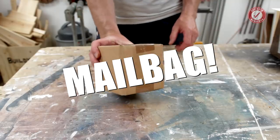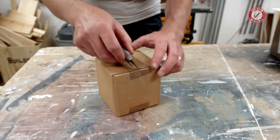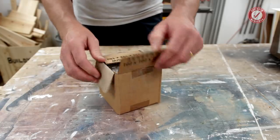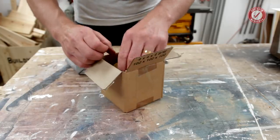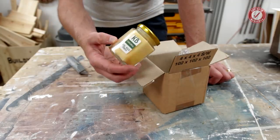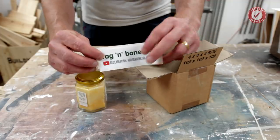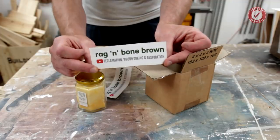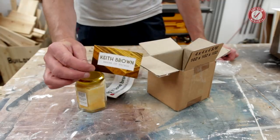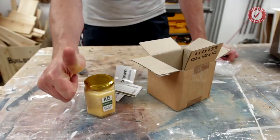First up, little mystery box here. Check it out — I recognised that. From Keith Brown, Rag and Bone Brown. If you're not already subscribed to Keith then please do so, he has an awesome YouTube channel. Keith Brown, maker of things. Oil wax finish. Thank you very much Keith.